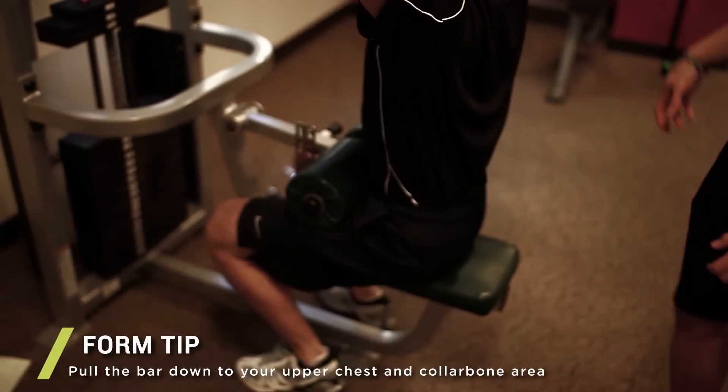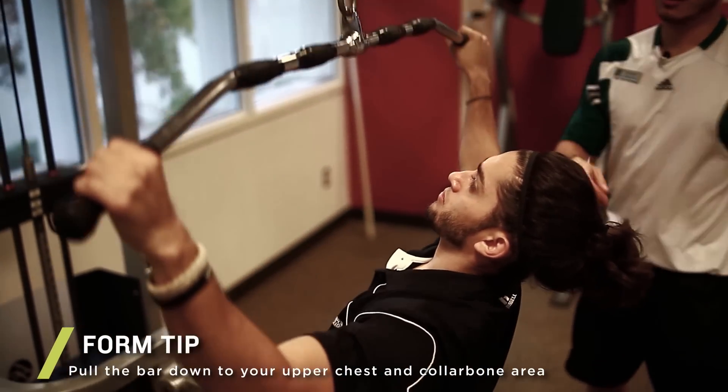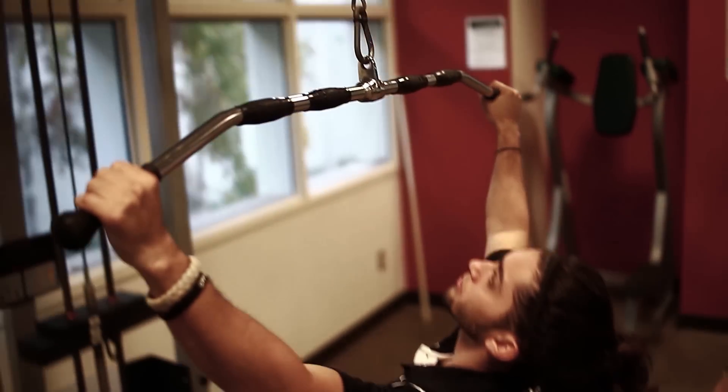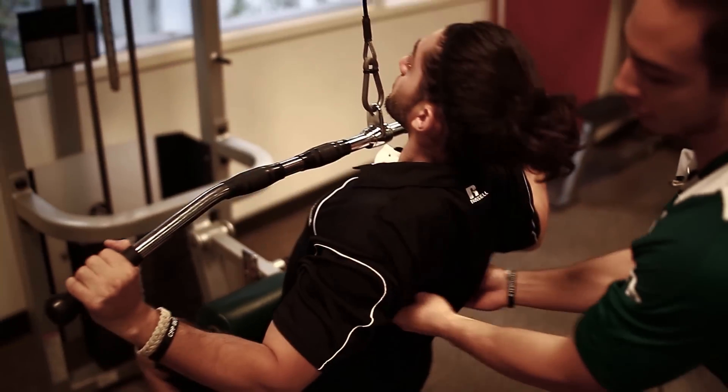He's going to come down and bring the bar down, making sure his chest is up. He's going to pull down so the bar comes down to his upper chest, the clavicle area, pulling his arms backwards so he can get nice activation right here.